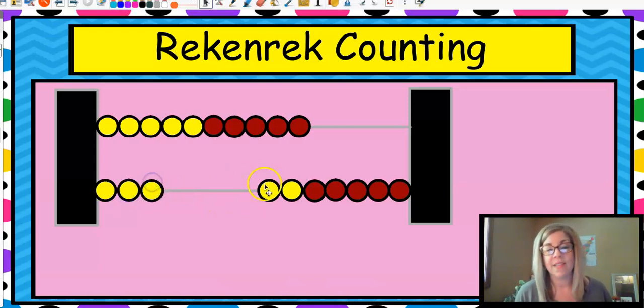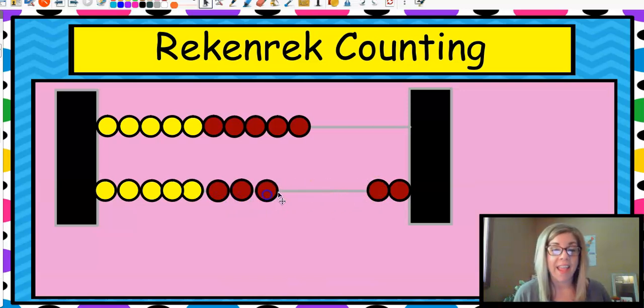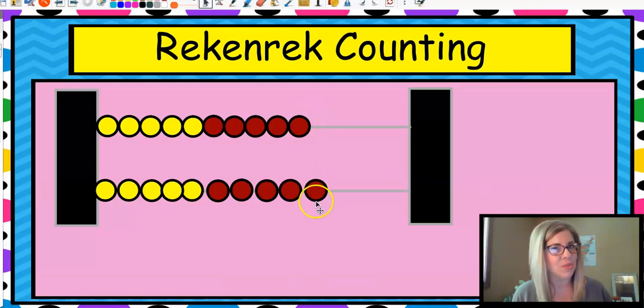Ten, three. Ten, four. Ten, five — see how the five are yellow? What's this one going to be? That's right: ten, six. Ten, seven. Ten, eight. Ten, nine. Now do we say ten, ten? Or how much is two tens? Ten — twenty. That's right. So we would just say twenty, or two tens. You could say that too.